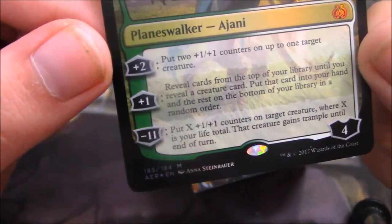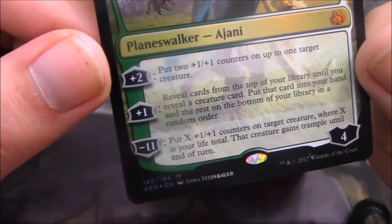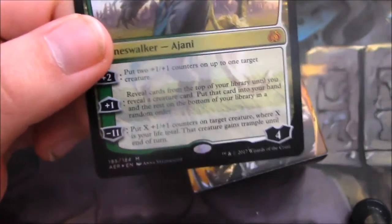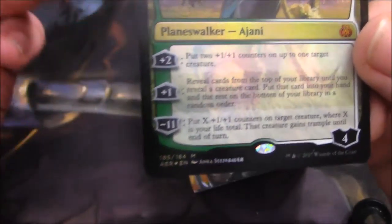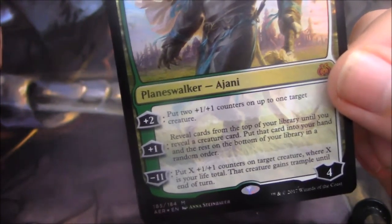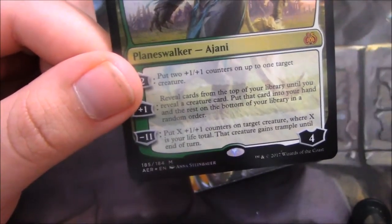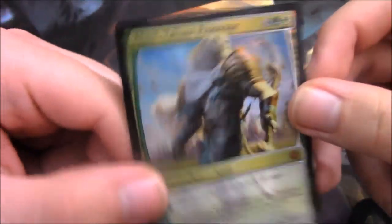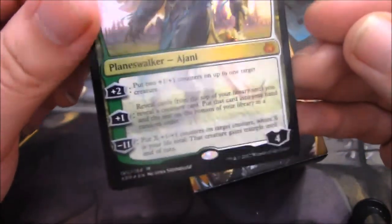Then we have another plus ability — plus 1: reveal cards from the top of your library until you reveal a creature card, put that card into your hand, and the rest on the bottom of your library in a random order. Now that obviously has a plus and a negative. The plus is the counter to this guy and the creature that unfortunately doesn't go onto the field — if it went on the field it would probably be a minus 1 or minus 2. But the negative is that you can send, say, 5 lands to the bottom of your deck and then only have 6 lands to work with for the rest of the game, which is really bad and worries me about this guy.